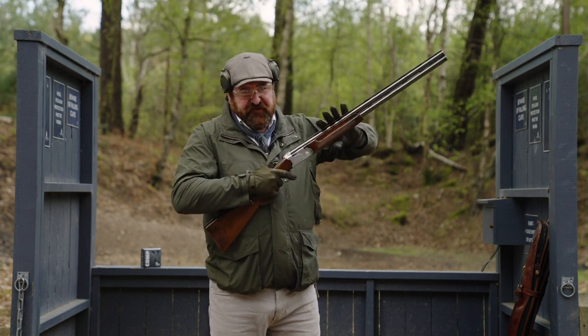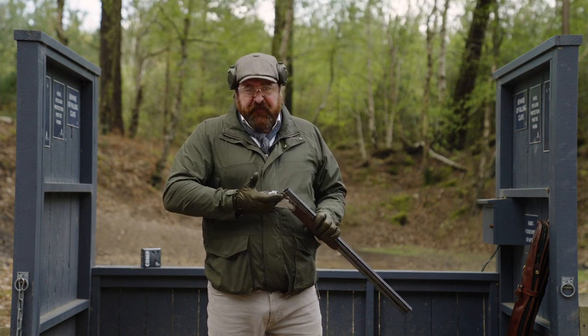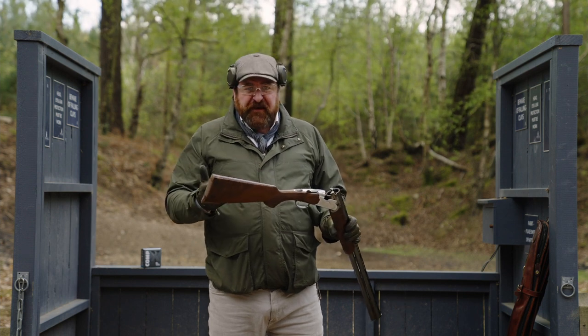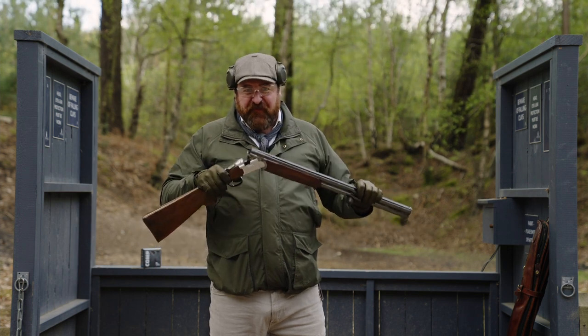The main safety feature is actually the person that's holding the gun, and indeed keeping the gun broken when it's not in use. It is otherwise an inanimate object. It is only with human interaction that this becomes something quite different.